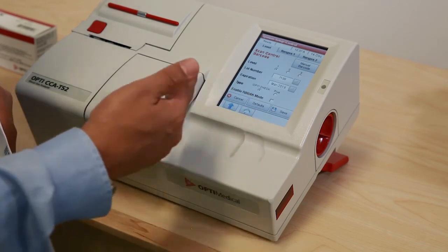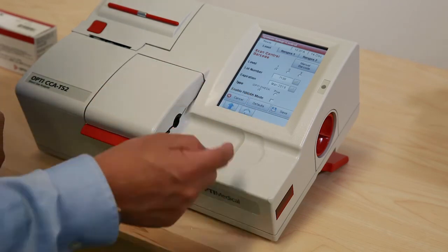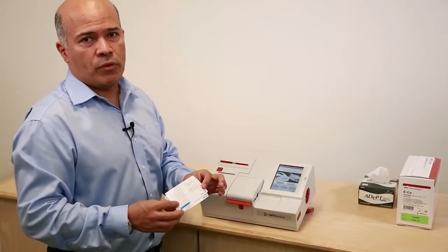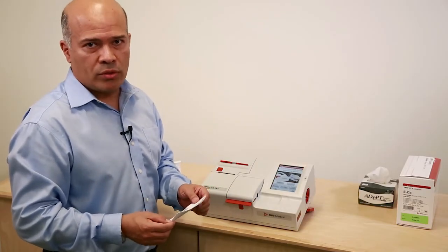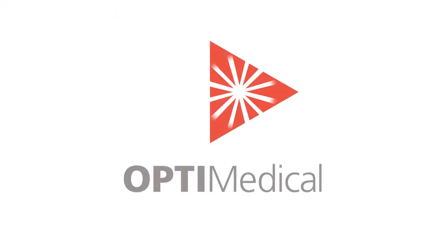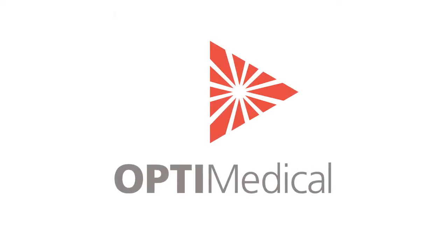At this point, all levels have been programmed. Go to the home screen. This concludes the setup of the OptiCheck liquid controls for the OptiCCA TS2 analyzers. I'll see you next time.